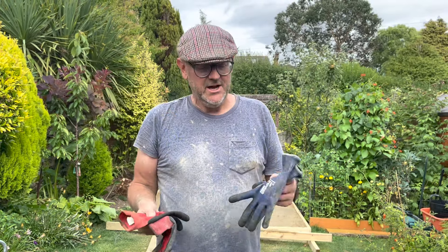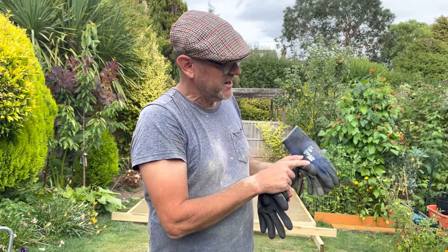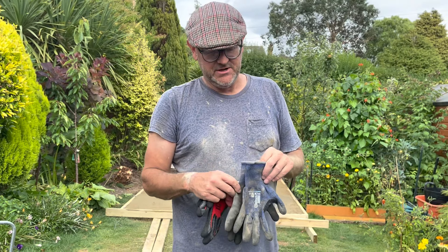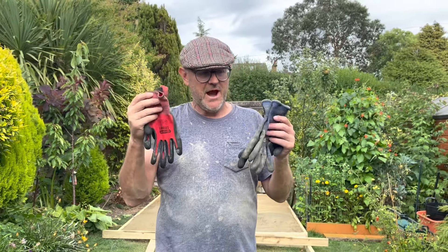I've been concreting today, and that certainly put these gloves to the test. These Andanda 10556 — I'm a size large. If you're concreting and doing things like that, these are brilliant. I've got a normal pair of site gloves here so you can see the comparison — these Andanda gloves are a lot, lot thicker.